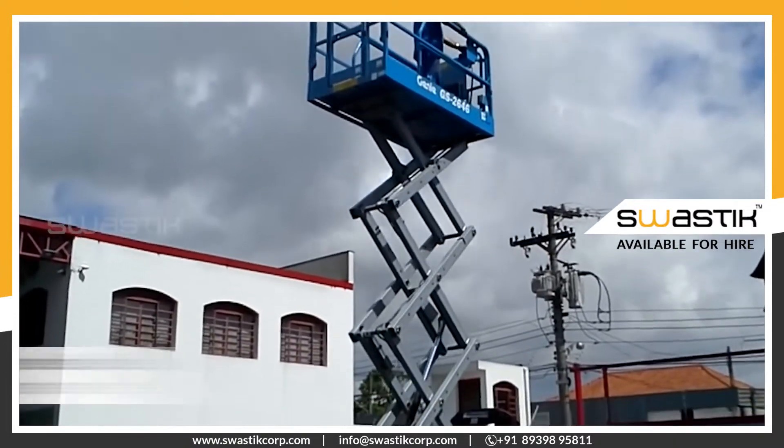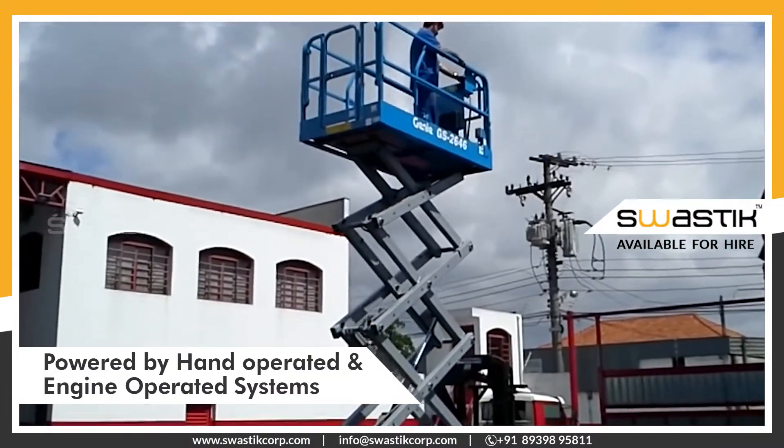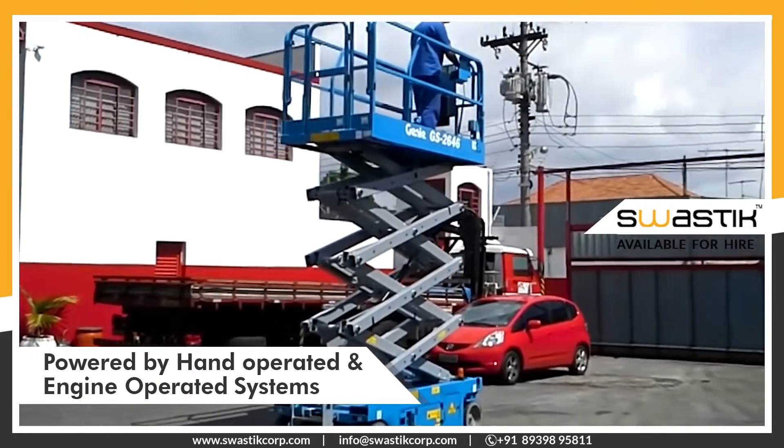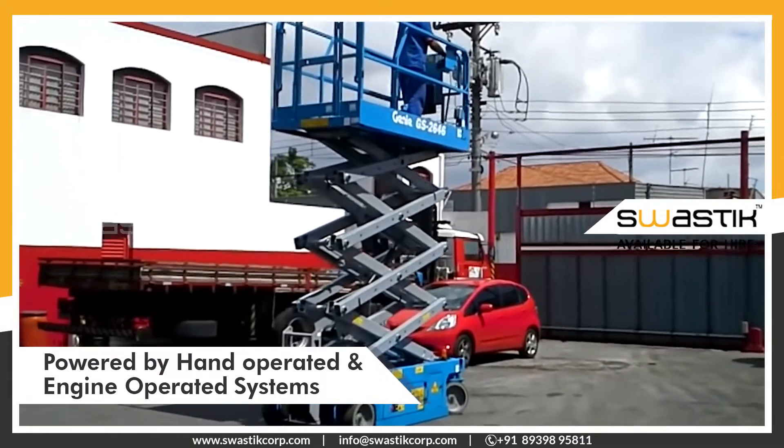They are powered by engine and diesel sources that are best suited for interior and exterior jobs. Electric-powered scissor lifts feature zero-emission or noise-free operation, making them optimal in smaller spaces.